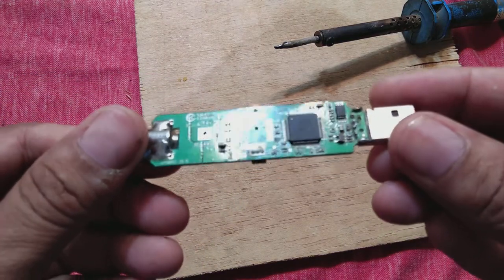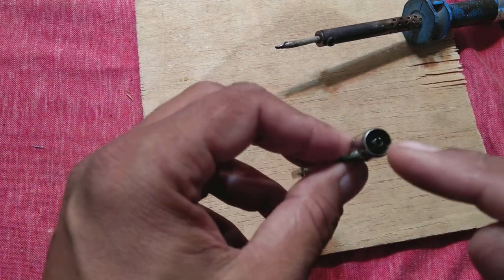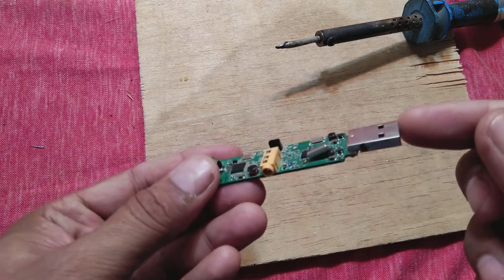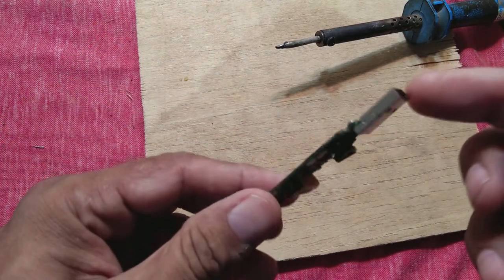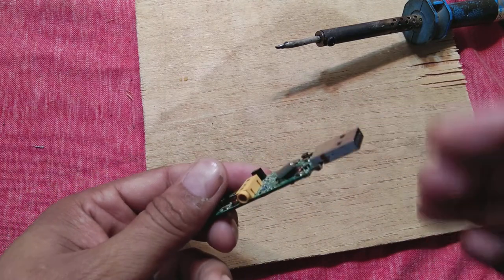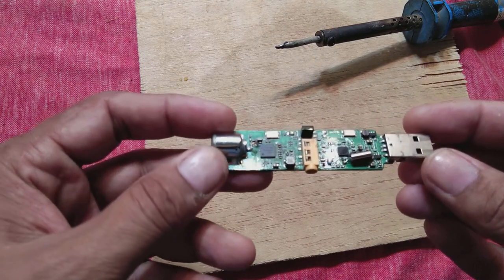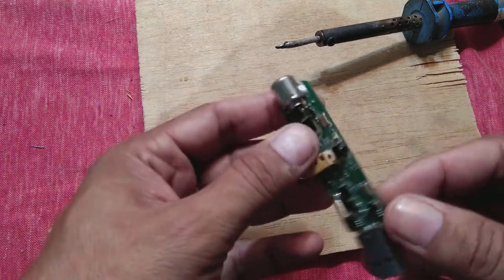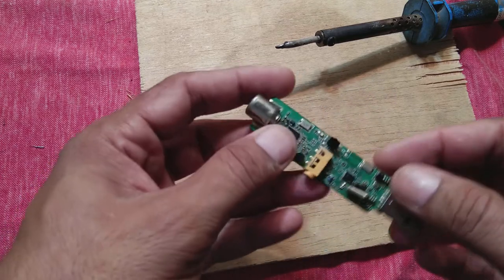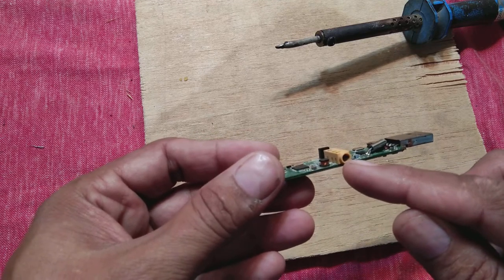Here we have this TV card from a company. The way it works is we connect the cable connection to it, and it connects to the laptop or PC, giving its output there. Software on the PC processes the video and shows the channel. There is also a remote control with an IR receiver so we can change the channel, and a headphone jack for audio output.